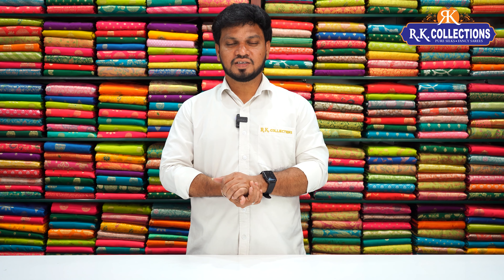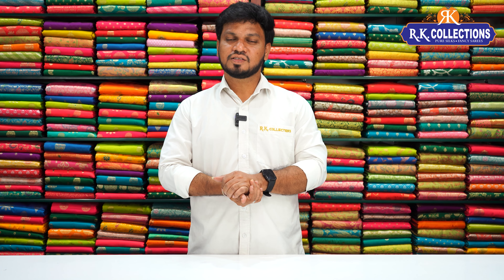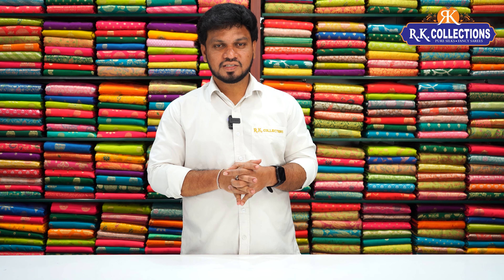Namaste! Welcome to RK Collections! I am very happy with you. We are looking for RK Collections every day and we are looking for beautiful collections.